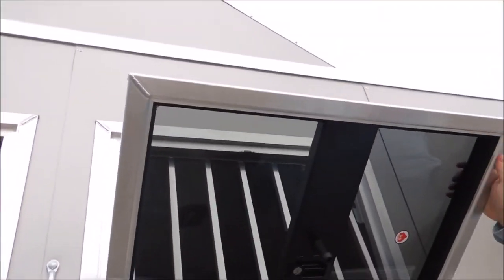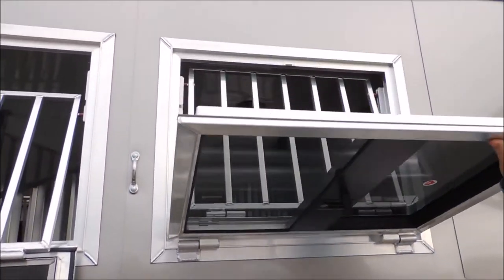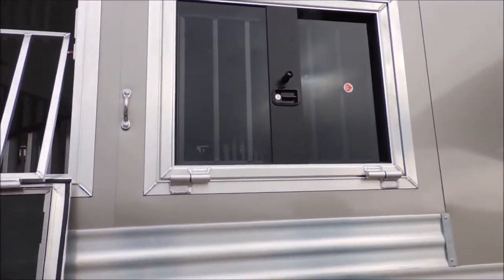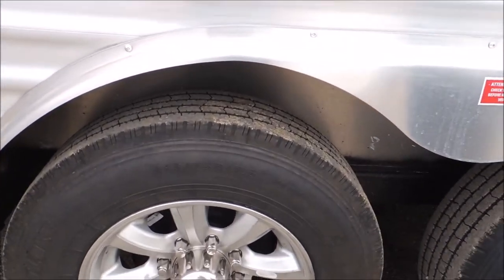This is not something they order from a manufacturer — they make these in-house. You don't have to be six foot three to open and close this door; me and Sean are not, but we reach it all right. Again, your aluminum wheels — this is the best of the best.